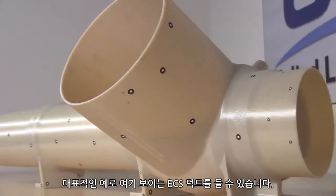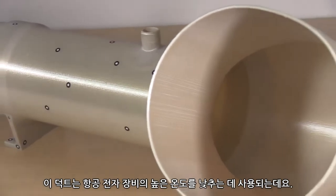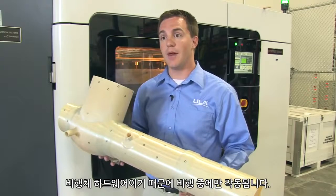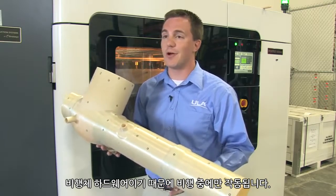One great example is this ECS duct right here. It provides air conditioning to the hot avionics electronics equipment on the pad. It actually is flight hardware, but it's just along for the ride.